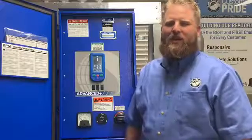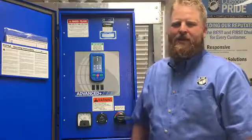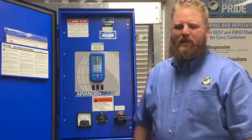Welcome back to another edition of Tech Talk. I'm Aaron with Rainfrent, a certified Reynke technician. Today I'd like to introduce you to one of Reynke Manufacturing's newest panel inserts — it is the Advanced Plus insert.